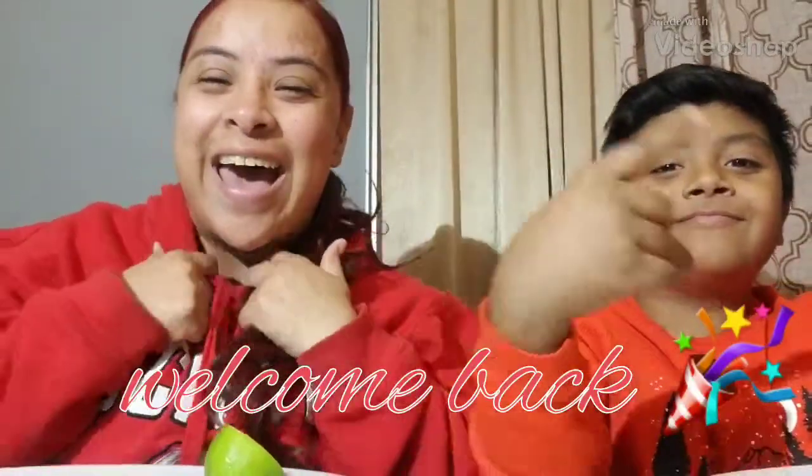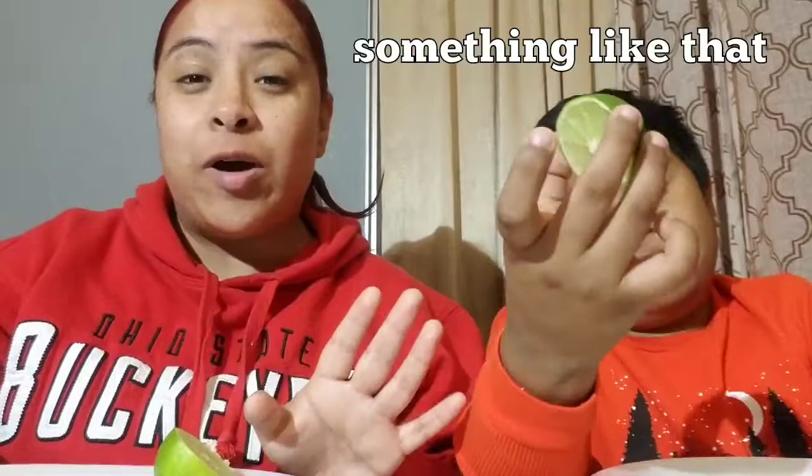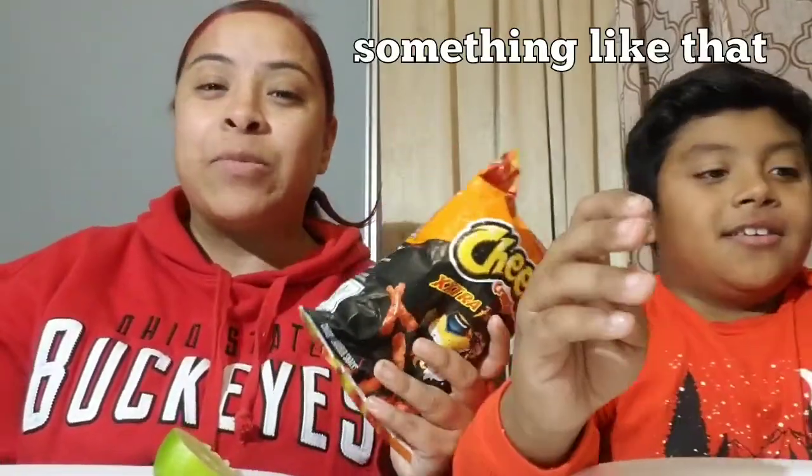Hey guys, welcome back to another video! A lot of you have been asking me to do another video with what's his face over here. He claims he didn't request it but I signed him up. Today we're going to be doing the Hot Cheeto Taki Fuego challenge — or the Hot Cheeto challenge, whatever you want to call it. That's what we're doing today!